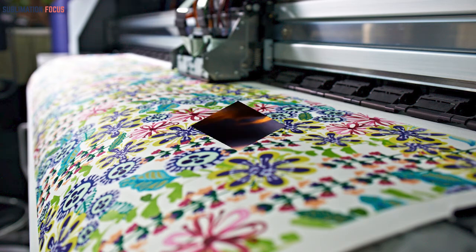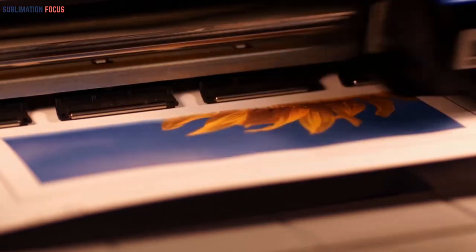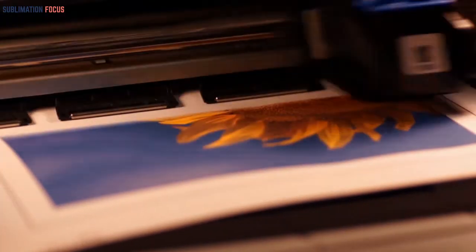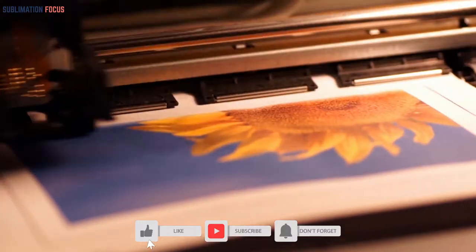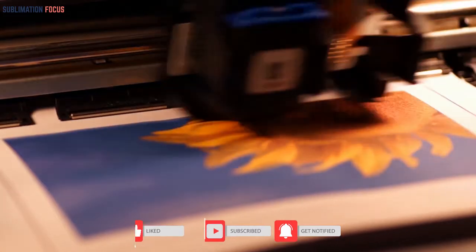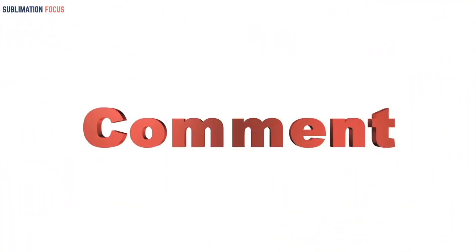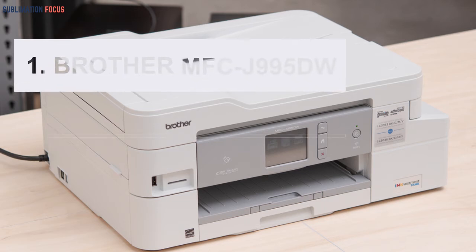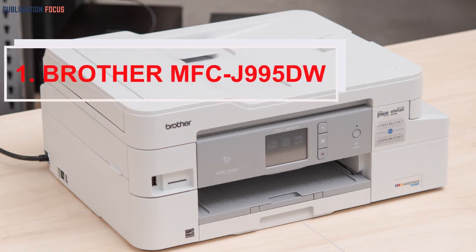So if you have similar goals, you would be satisfied with an inkjet printer. Now moving to today's topic — the best inkjet printers for sublimation. Don't forget to subscribe to our channel and hit the like button. You are more than welcome to leave comments after watching. Here is the list of the best inkjet printers for sublimation to help you choose the best printer that suits you.